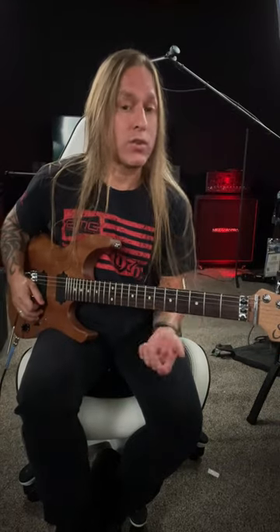Hey, Steve Stein from GuitarZoom here, and in this video we're going to be looking at the intro to Barracuda by Heart. It starts off like this.